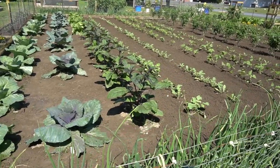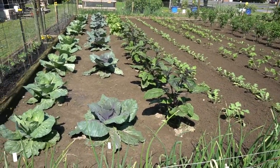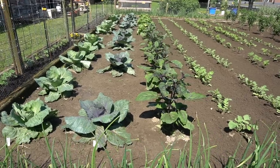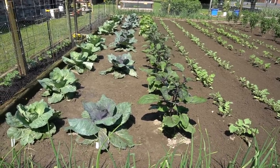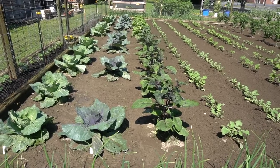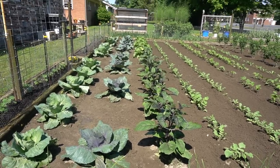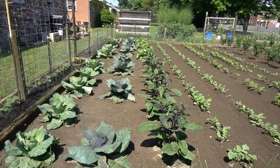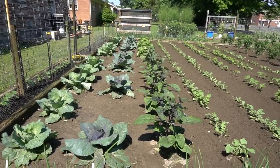This next row is some Asian eggplant — the long slender kind — and she makes some pretty tasty recipes with that. Down at the end of this same row you can see some napa cabbage coming up, and Nancy's got some pretty cool recipes for that. We'll be harvesting it real shortly.